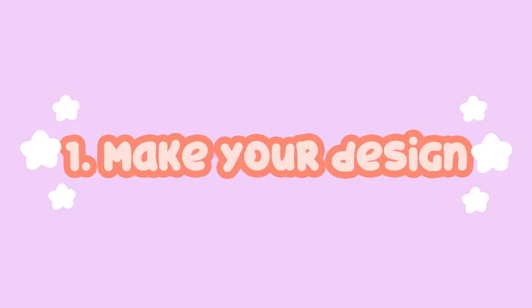Before you even reach out to a manufacturer for enamel pins, you want to design your pins first. Most manufacturers will ask you for the artwork because they need to see how many colors it has and how intricate the design is — that's how they give you an accurate estimate. Most manufacturers are okay accepting PNG or PDF files.